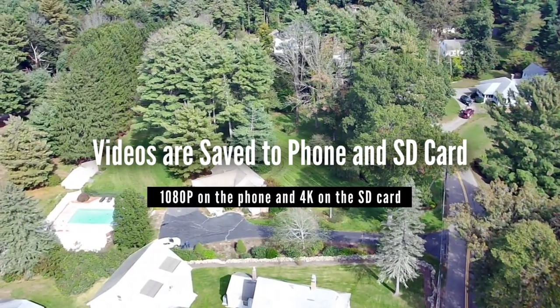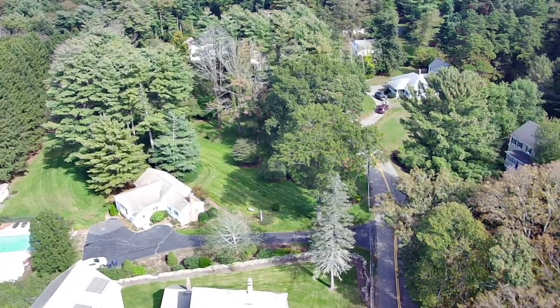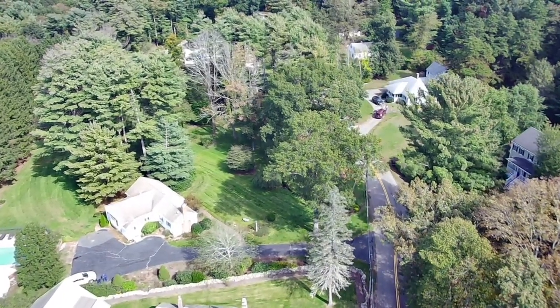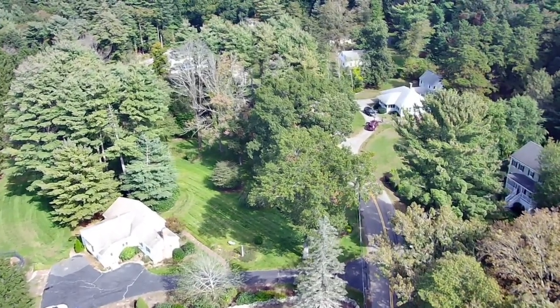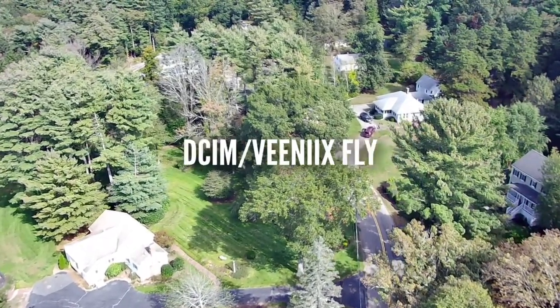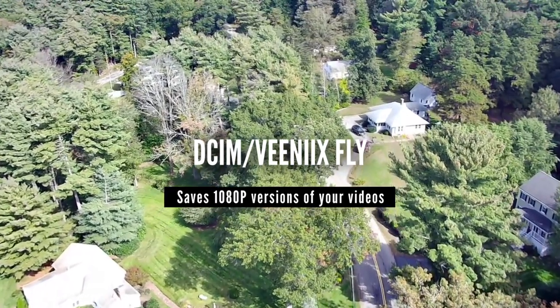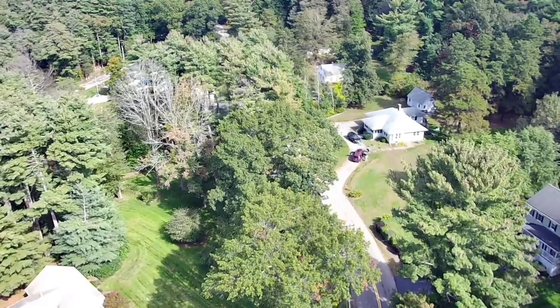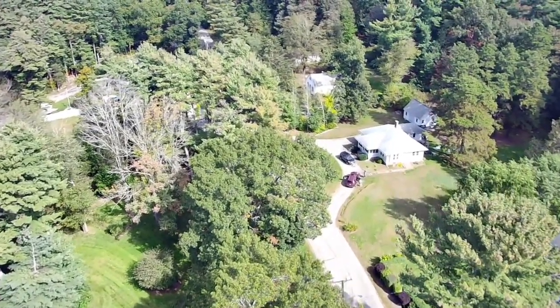Another quirk to be aware of: even if you use an SD card, the drone will still save copies of the photos or videos to your phone through the ViniX Fly app. The videos on your phone will be saved in your camera DCIM ViniX Fly folder, so you'll need to manage that folder and clean it out if you want to save storage space on your phone.